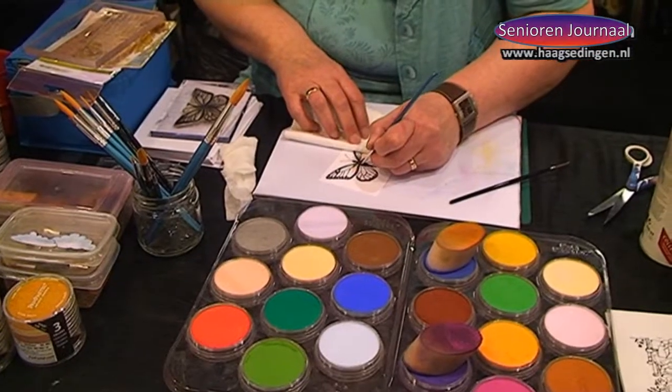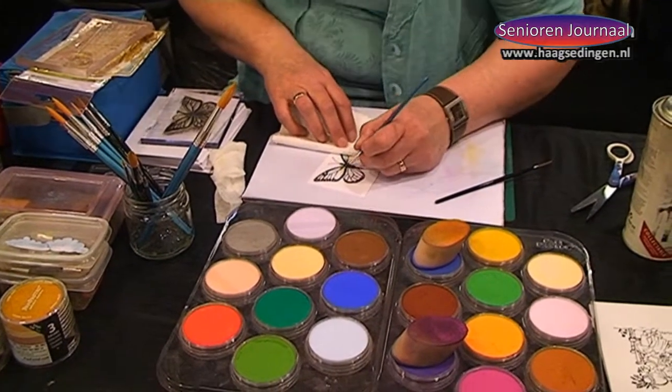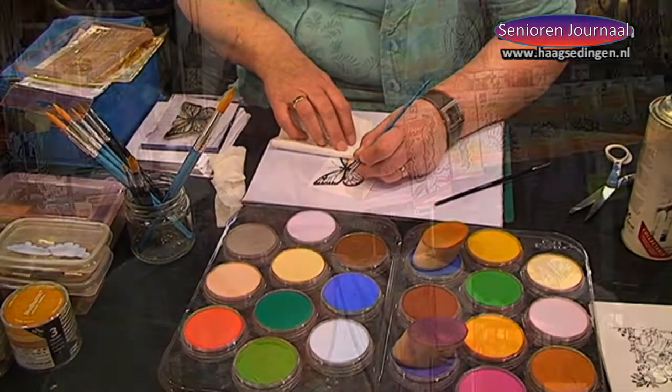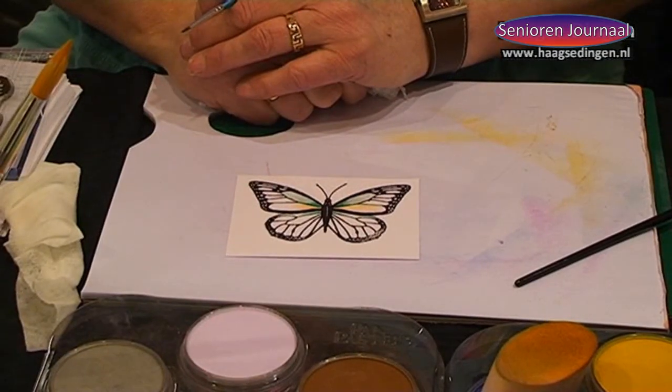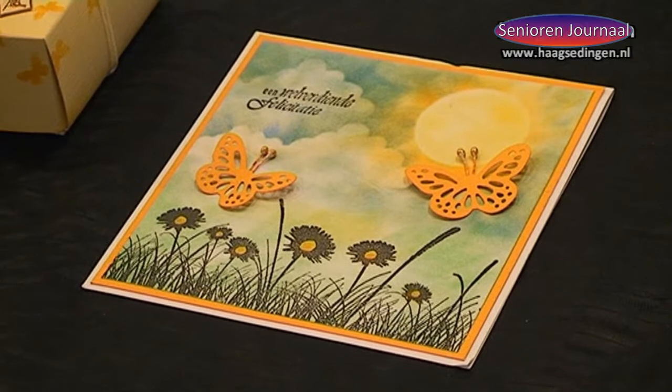I am here with a lady who has beautiful creations. What technique are you using? This is the technique called Pampastels. Pampastels is a crayon that you can use for everything — to color, but also for the background.